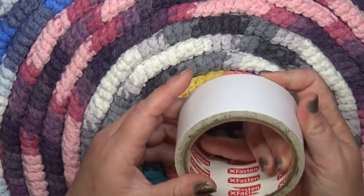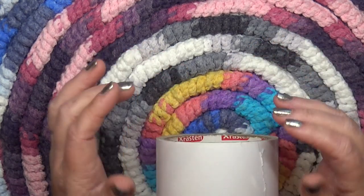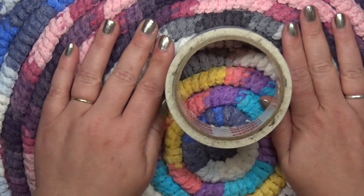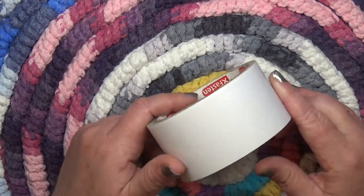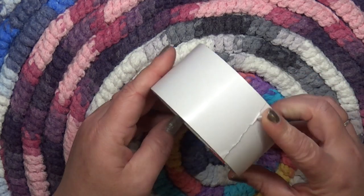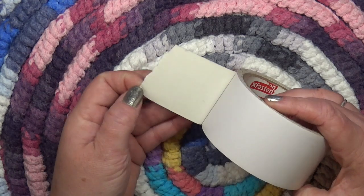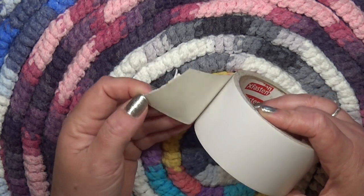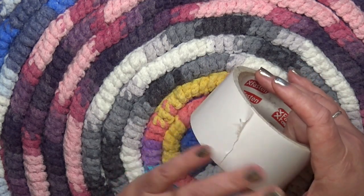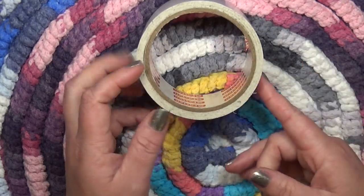Now we have hardwood floors, so rugs are great, and we also have pets — large dogs, cats running around. Rugs do tend to slip and I found the best rug gripper. It's called X-Fasten and it's like a double-sided tape. Our floors are really old from like the 1930s and it doesn't do any damage — it comes up really nice and neat. I would recommend using this.